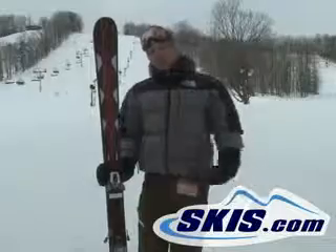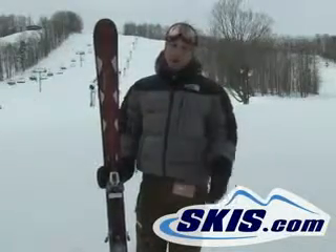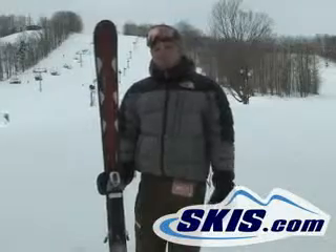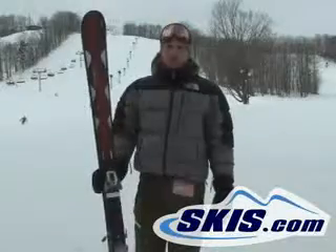It's 86 at the waist, so for the guy that likes to venture off trail quite a bit but still has to tackle the groomers half the time, it's going to be a really versatile ski for you. If you like to go fast and have a ski that's got a lot of edge grip on the groomers, this would be a good choice for you.